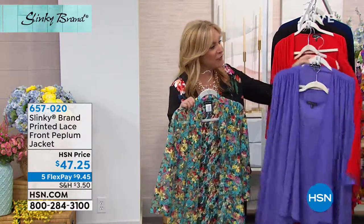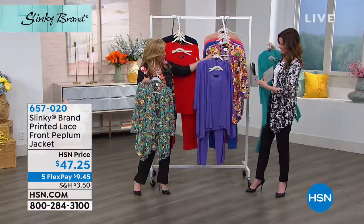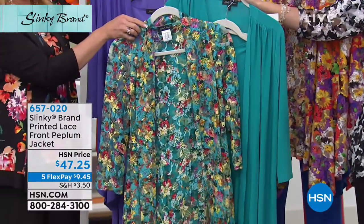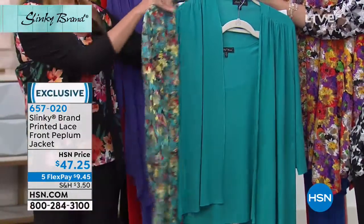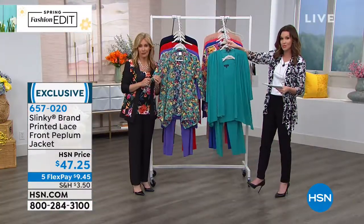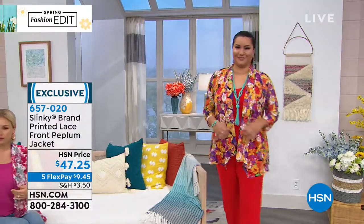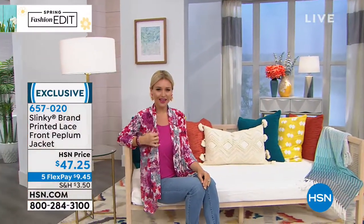We're gonna show you how everything works back. You could do the tank and pant back with it — look at this with your aqua. You could do the aqua back with the lace jacket. Oh my goodness, how that just came alive! So one day with the solid, next day with the print. And that's when we talk about outfit multipliers. That's really what we're talking about here with Slinky — we want you to be able to mix and match. It literally just magnifies your entire wardrobe.